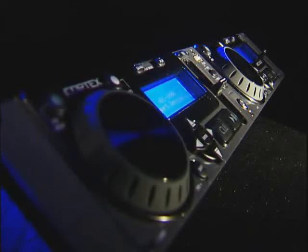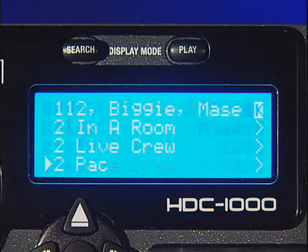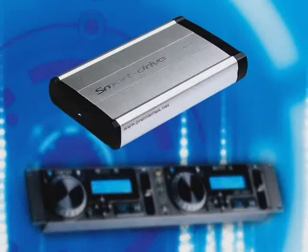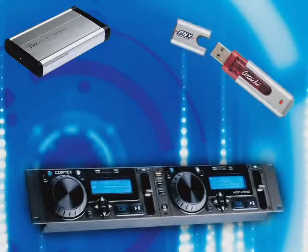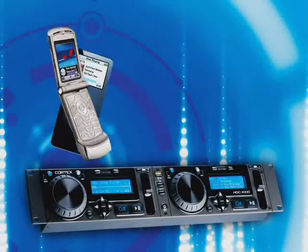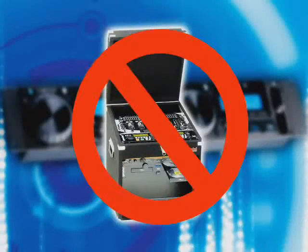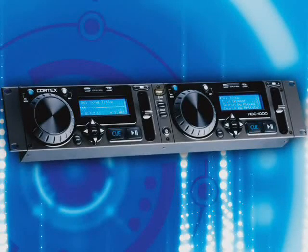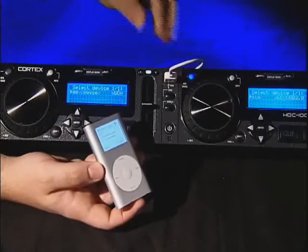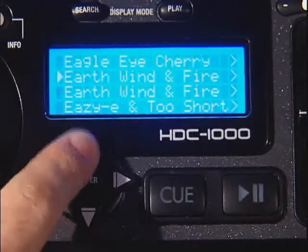Introducing the Cortex HDC1000. The HDC1000 is the first ever patent-pending dual-digital audio player that can manipulate digital music files from USB storage devices without uploading. With the Cortex HDC1000, bringing laptops and other bulky equipment to a performance is a thing of the past. Simply connect any USB storage device directly to the unit and unleash the power of an unlimited music library right at your fingertips.